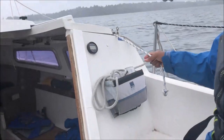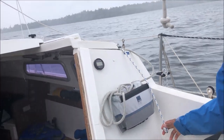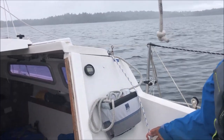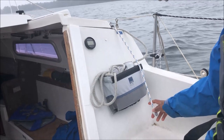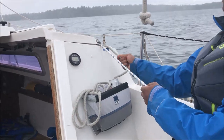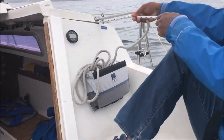Marland's going to reef for us. So Marland, first thing I want you to do is make sure the topping lift is holding the boom up — we're okay there, don't worry about it. Now I want you to release the main halyard and lower that down, and let that down as you pull in with your other hand on the reefing line.